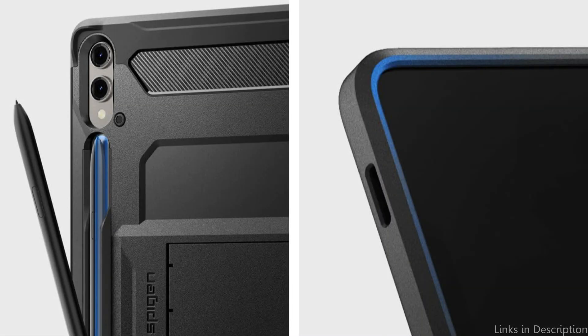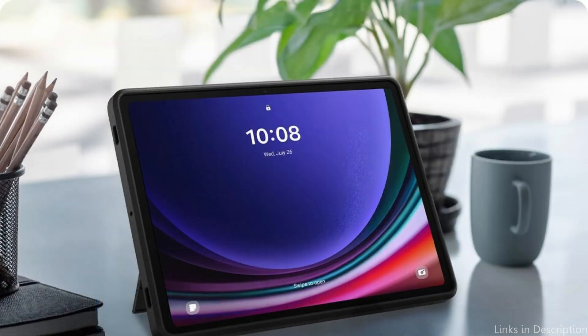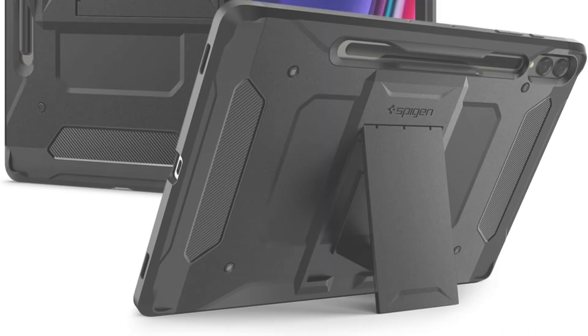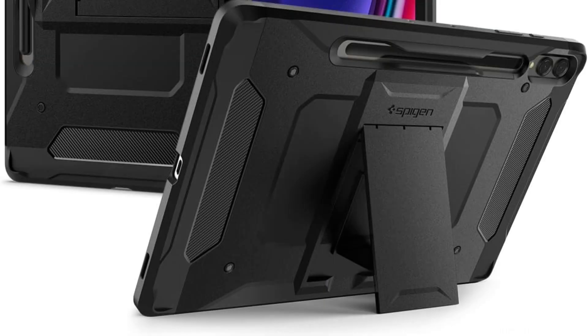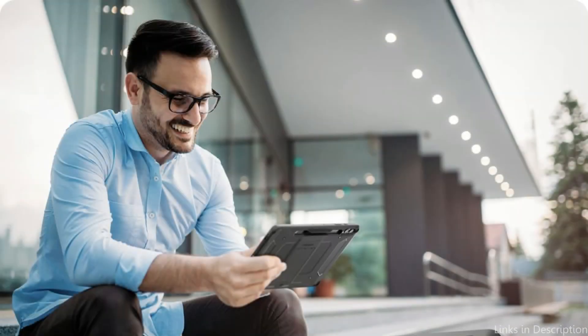With built-in storage, you can use your S Pen with ease and have it always available when you need it. Maximum protection against drops and impacts is ensured by the dual-layer design, which combines flexible TPU with air cushion technology and a tough polycarbonate hard shell. Raised edges protect your priceless screen and camera from scratches and small bumps.